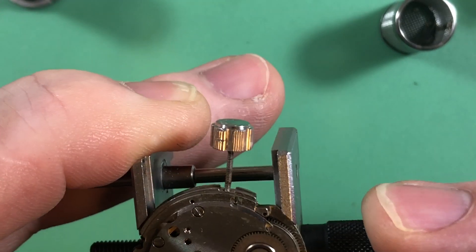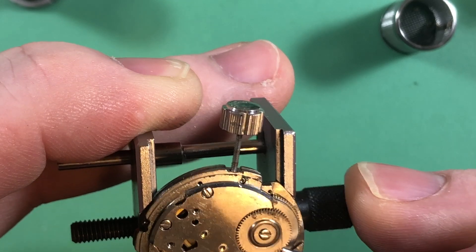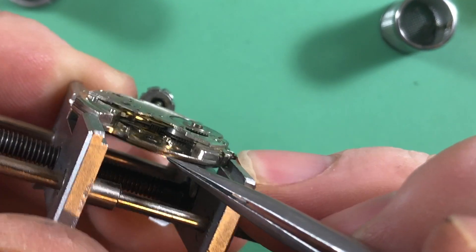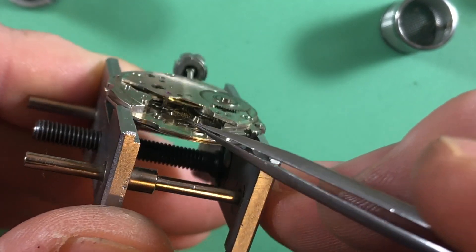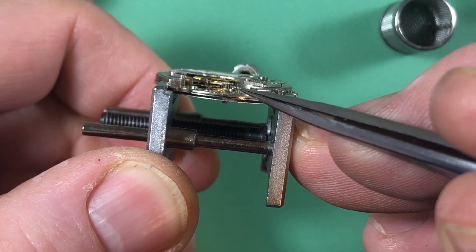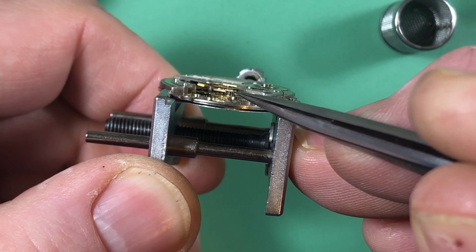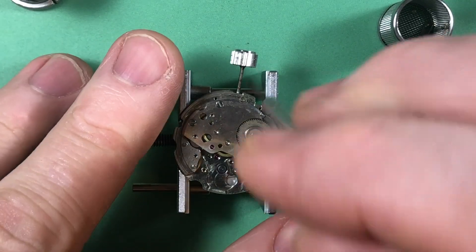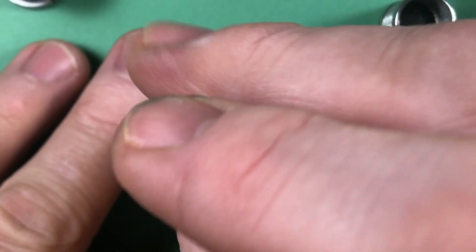Your mainspring arbor port is pretty worn. The mainspring arbor port is so worn that the teeth of the barrel are interacting at kind of the wrong point on the center wheel. The barrel is supposed to match right up to the top and it's down below — it changes the angle of attack. Just the way it goes — way of the road.